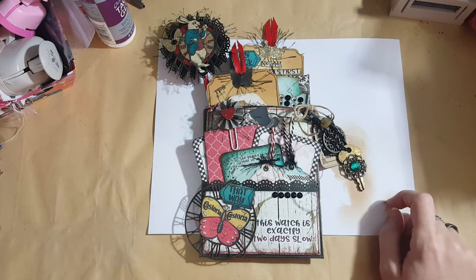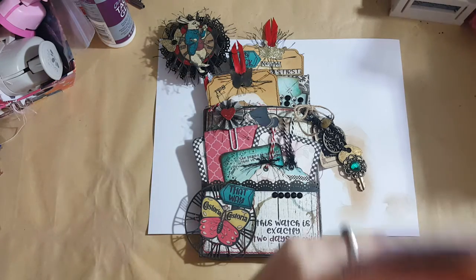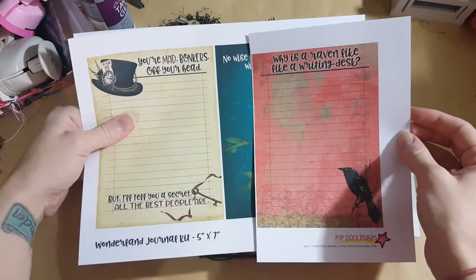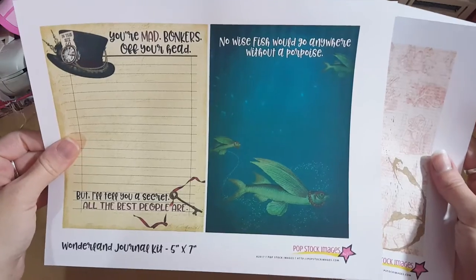It is an Alice in Wonderland themed digital journal kit. I used pretty much all of the kit - I even used the journal pages. Here's some of them. It is a super pretty kit.